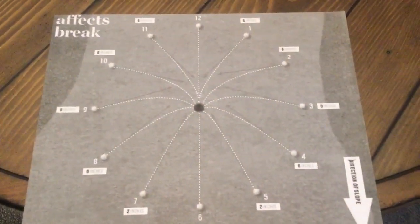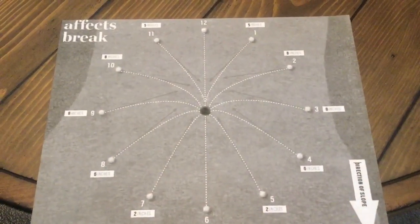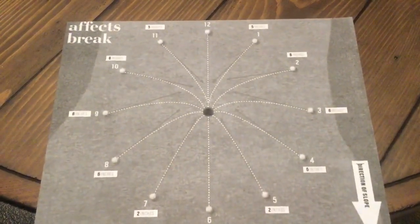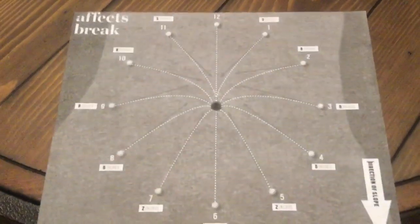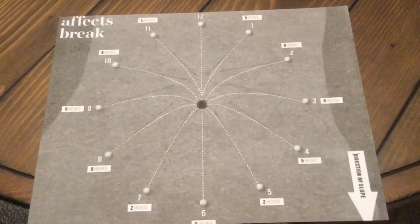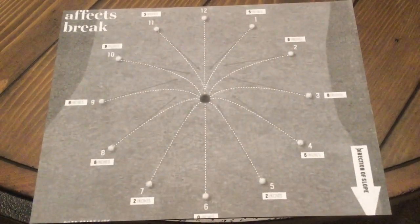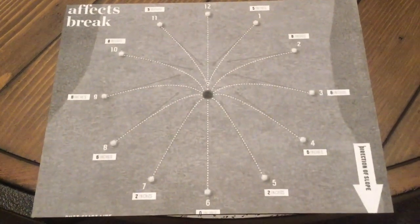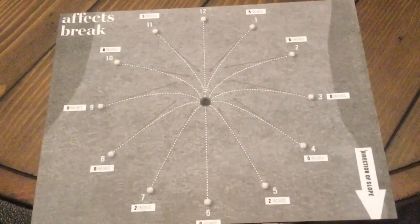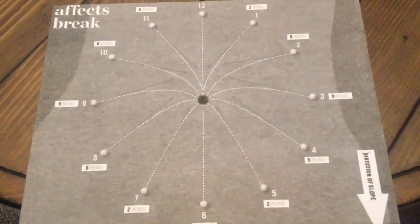Before we get too far into putting, we want to talk about your putting process first. We want to have your head right when you're walking up and trying to sink that putt. As you approach the green, don't just go up there nonchalantly — have a plan of action. You're going to want to know where the high point and low point of the green is, look at the overall terrain, and have an idea of where your ball is going to go.